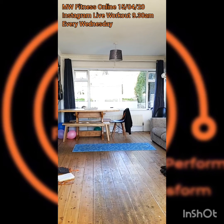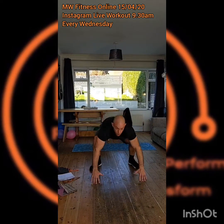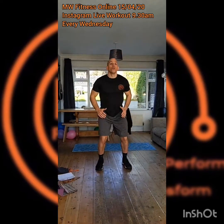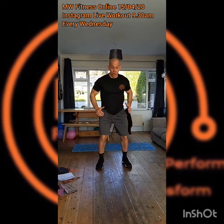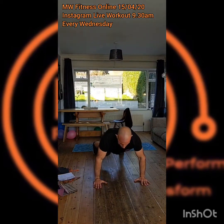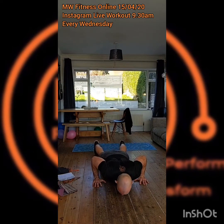Hi guys, so what I'm actually going to try and do is stream this to YouTube Live as well, but I'm on my own account so I can't actually do it. There are workarounds we could do but it doesn't look like it's going to work right now. Let's just focus on getting cracking — Instagram Live, Wednesday morning 9:30, it's every week. We've also got Facebook page MW Fitness every Saturday 9:30am for boot camp.